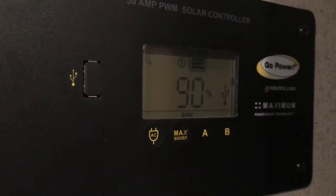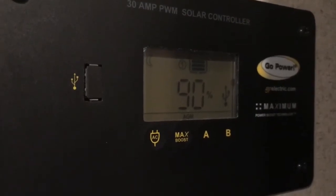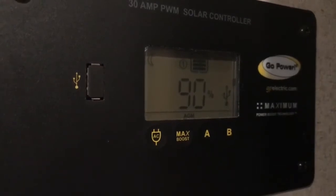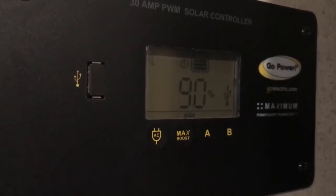We got down to 85% during the movie with the heat on. Heat turned off and it's recovered to 90%. So we'll leave the heat on overnight and check it in the morning.